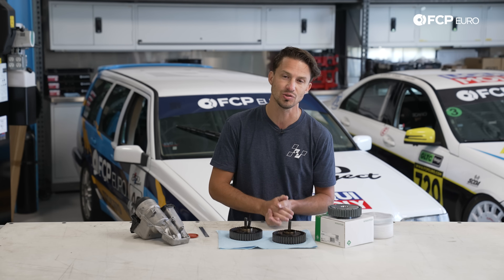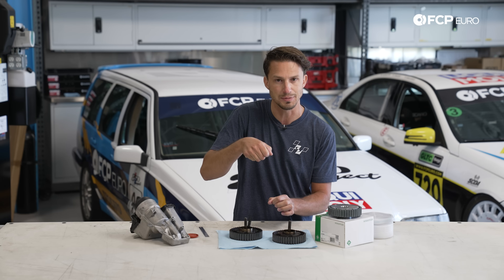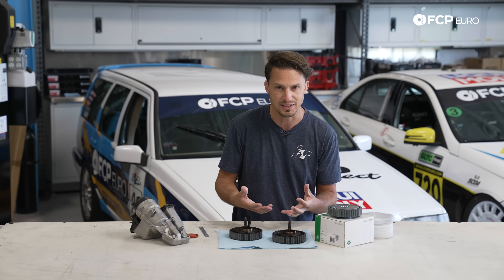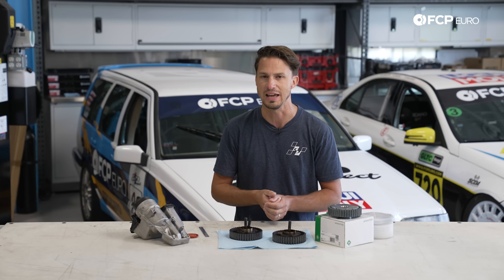Now if you are absolutely stranded and need to drive the car a little bit, there are a couple things you can do. You can actually pull the dipstick out of the dipstick hole a little bit to allow air to go down the dipstick tube into the crankcase and alleviate some of that vacuum. That should only be done just a tiny bit — that's really not a tip I would suggest for driving more than 10 or 15 minutes.